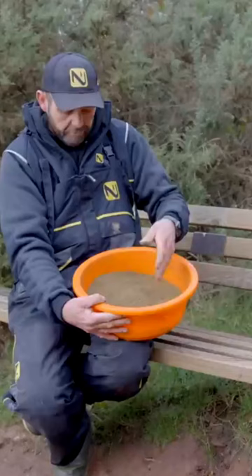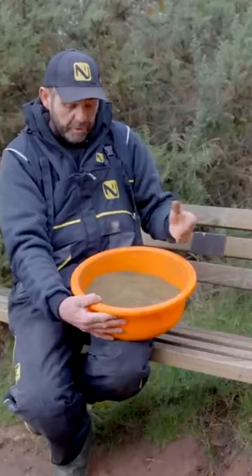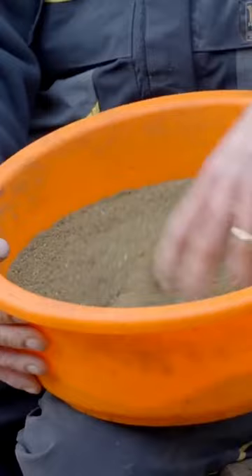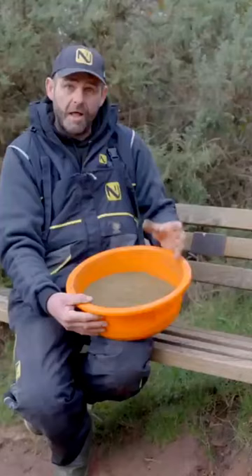mix it really dry, or you can mix it really sloppy and fish a sloppy winder as we call it. There's loads and loads of food in it, which they like on here. I've tried empty mixes but the roach on here seem to like sweet groundbait — don't ask me why.